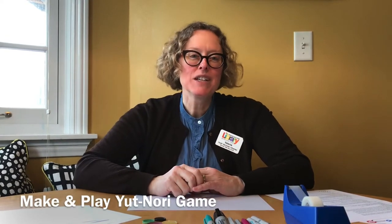Hello everybody, this is Miss Valerie from the Whitefish Bay Public Library. During this time of safer at home, I know everybody is looking for something to keep busy, so I have something fun for the whole family.